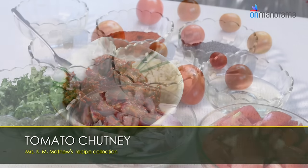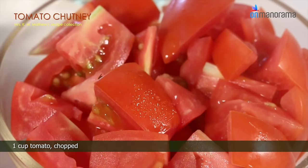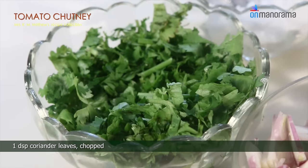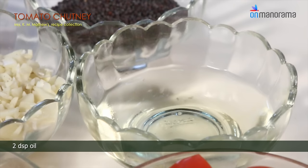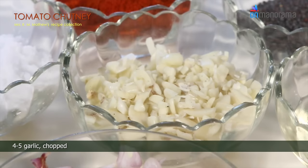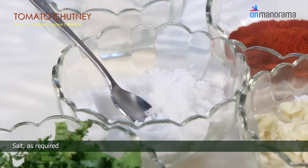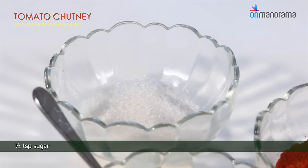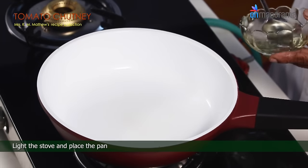Tomato Chutney ingredients you need: 1 cup tomato chopped, 3 dessert spoons chopped shallots, 1 dessert spoon coriander leaves chopped, 2 dessert spoons oil, 4-5 garlic chopped, salt as required, 1 teaspoon mustard seeds, 1 teaspoon chili powder, 1 teaspoon sugar.